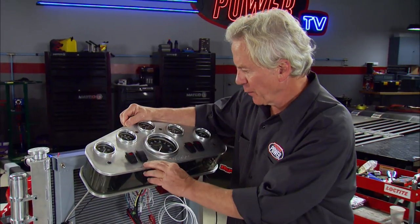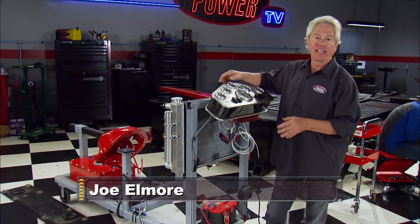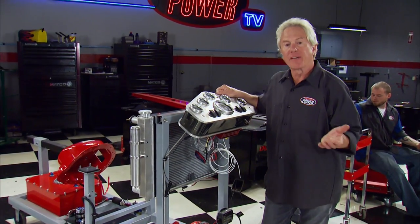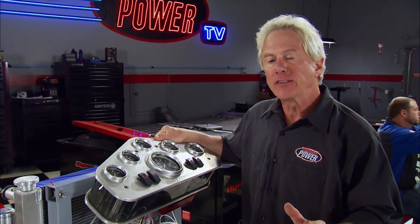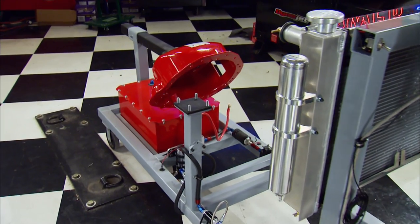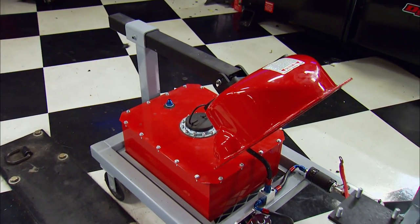Unless you won the lottery recently, you don't have a dyno at home, but this could be the next best thing — an engine run stand. Now, you can build one yourself if you have the tools, the time, and the talent, or if you build enough engines, you might want to buy one. We got this one from a machine shop owner who needed one, decided to come up with his own design, and just ran with it.